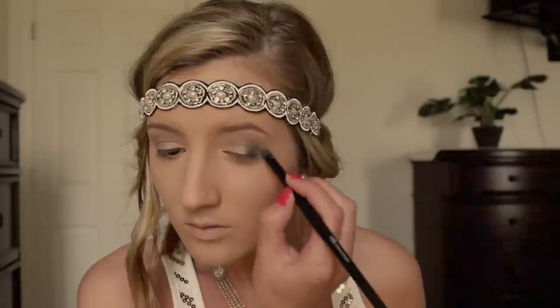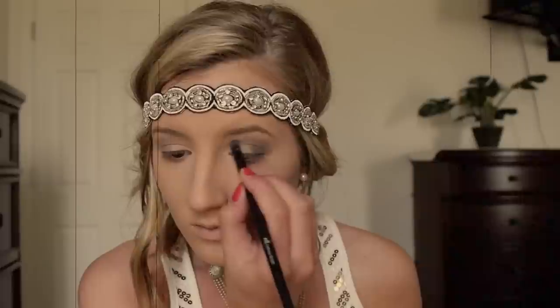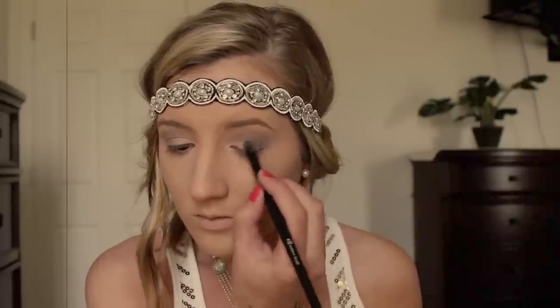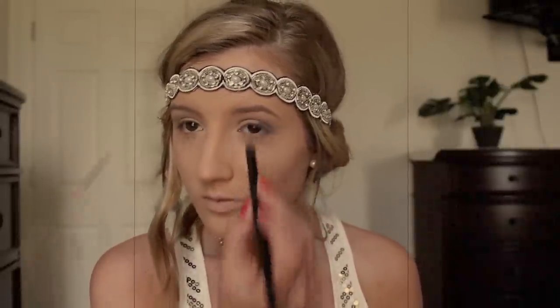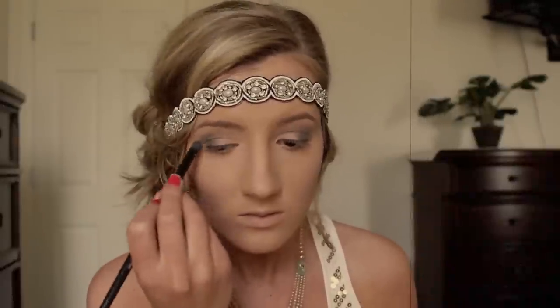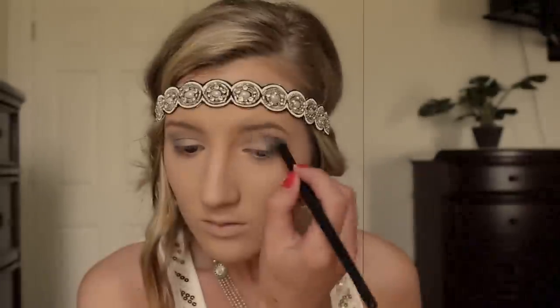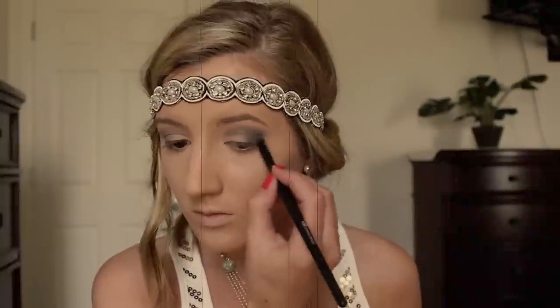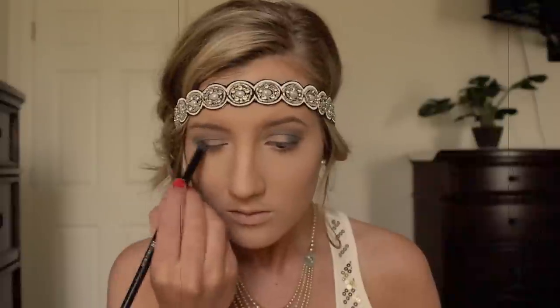Using that same short shader brush, I'm taking a black eyeshadow and focusing that on the outer part of my eye and blending it throughout my crease. Black eyeshadow tends to get a little messy, but in the 1920s they weren't too precise with their eyeshadow, so you can get a little sloppy with this. I'm blending out that black eyeshadow so there aren't any harsh lines. The key to a nice smokey eye is to build up the color slowly instead of slapping it all on at once. So I'm going back in with black eyeshadow and building it up to the intensity that I want.